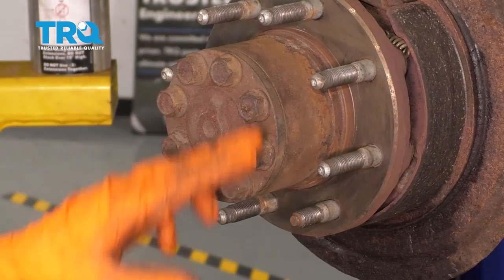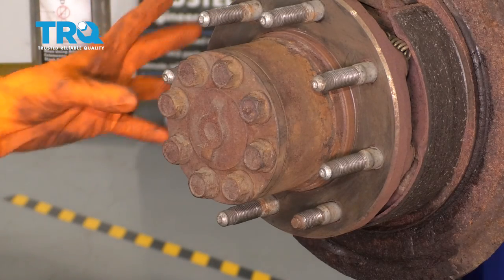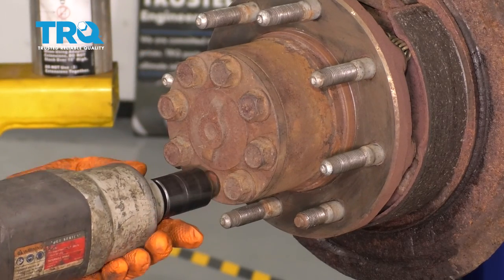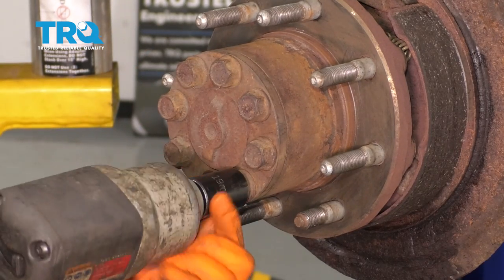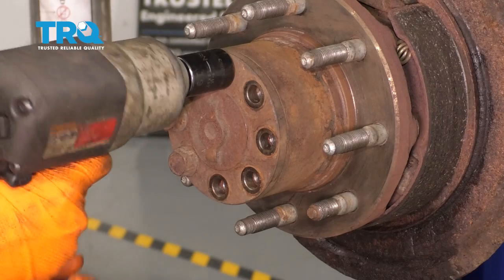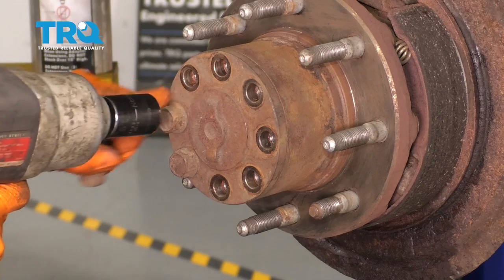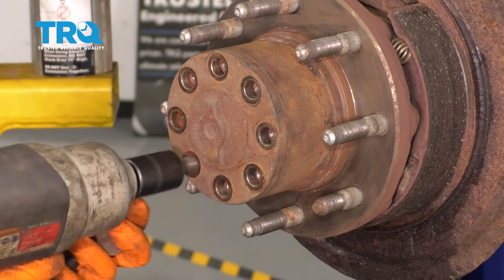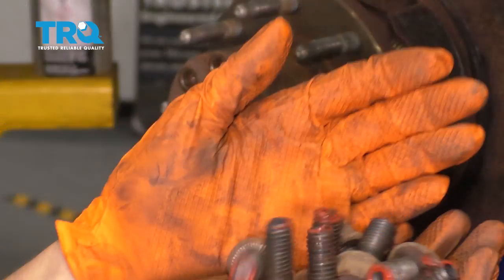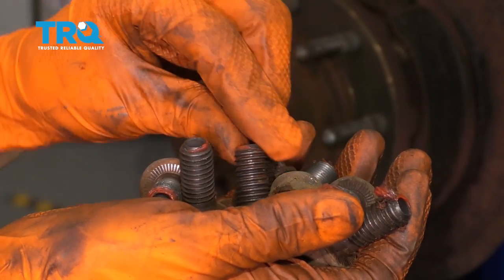Next, I'm going to pull the axle with these 19 millimeter bolts. Once you remove those, the axle comes out and then we can move the hub away. So with a 19 millimeter socket, remove all of these. Mine had a bunch of gasket maker on them, so I'm just going to remove all of that and make sure the threads are nice and clean for installation.